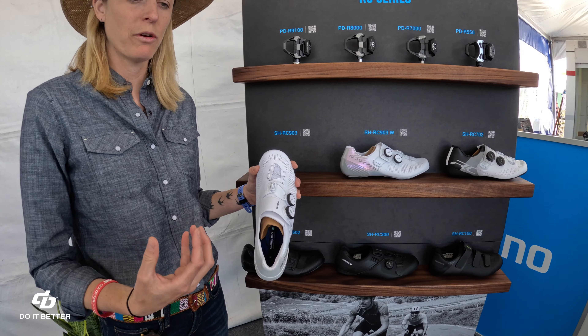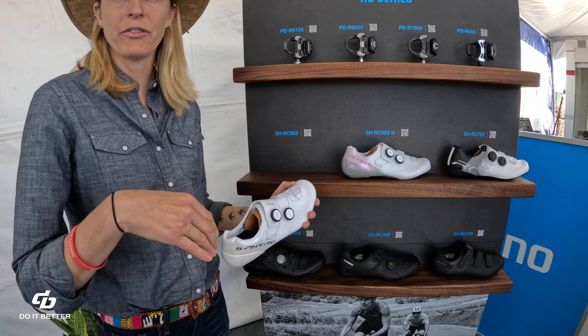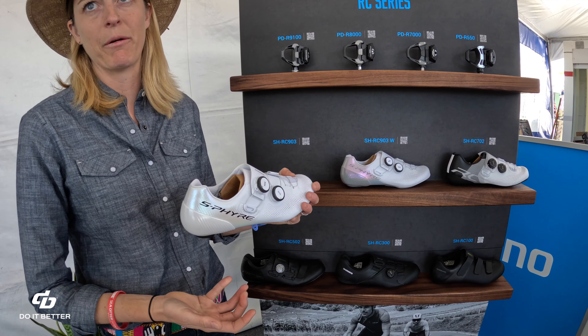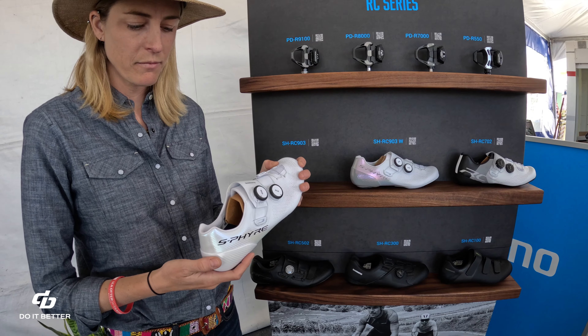So again, on those accelerations when you're really going for it, you're not going to have your heel slipping up and out of the shoe and wiggling around. It holds everything super together, so that power transfer is going to come through. What are the upgrades over the previous generation on this model?